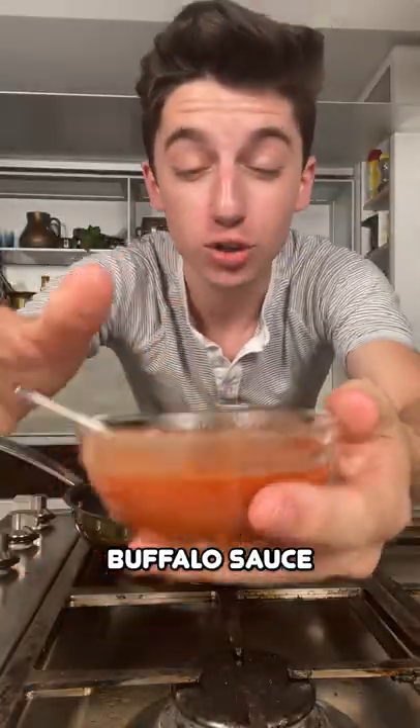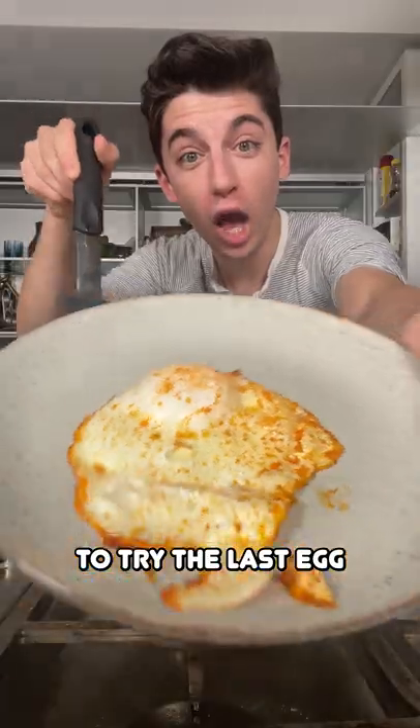We're going to do buffalo sauce. Crack an egg. Time to try the last egg. I don't know what it's going to taste like.